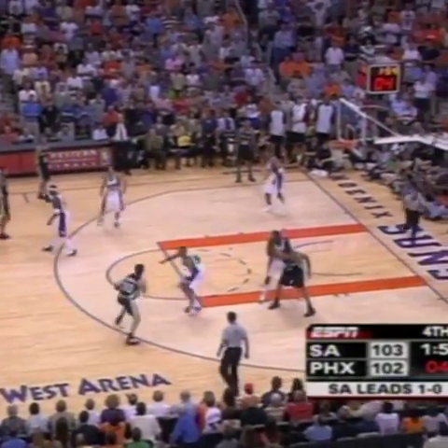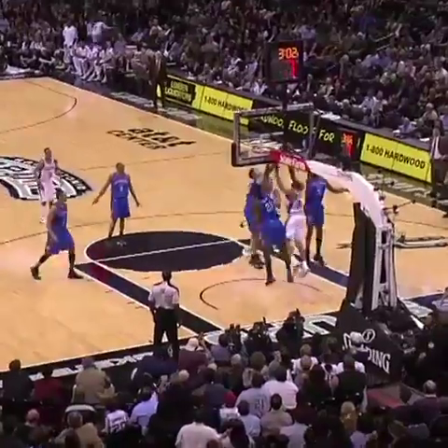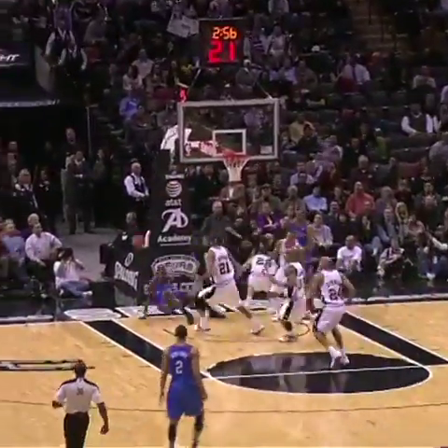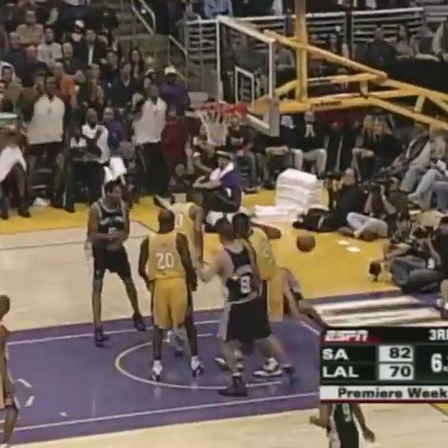Shot clock at five — Ginobili, oh! Ginobili with the move, it's good! Manu Ginobili puts the Spurs up by three — behind his back, the first spin, down low going up. Got a block, no call. Here comes Durant — blocked by Ginobili! Oh mama!